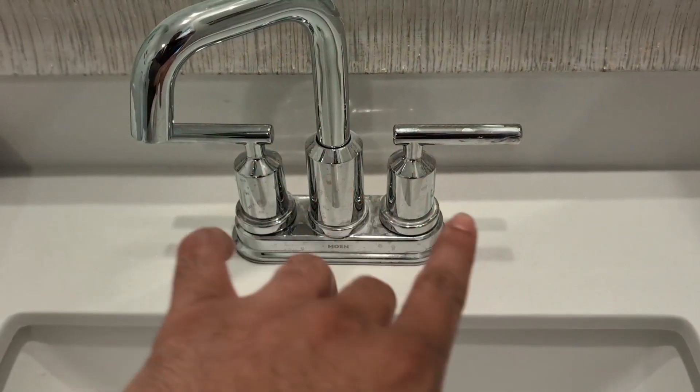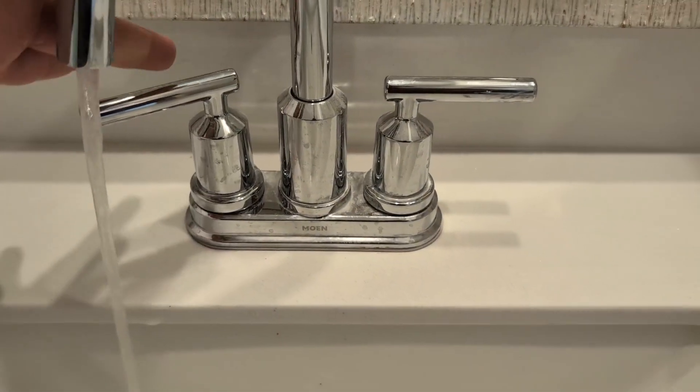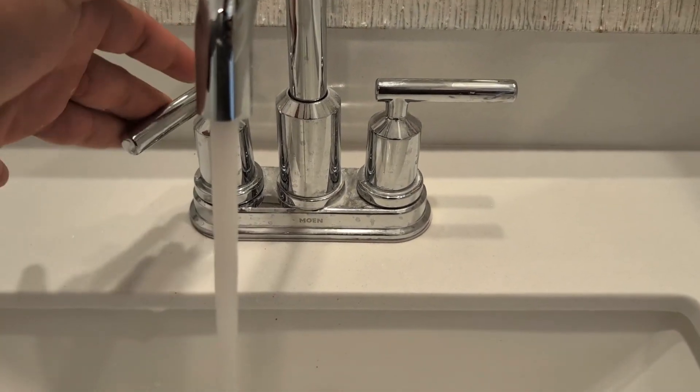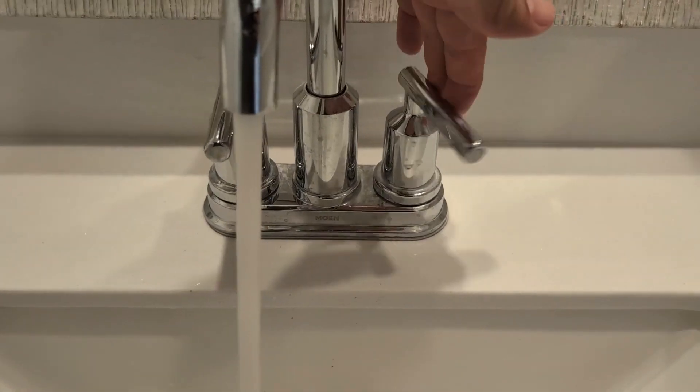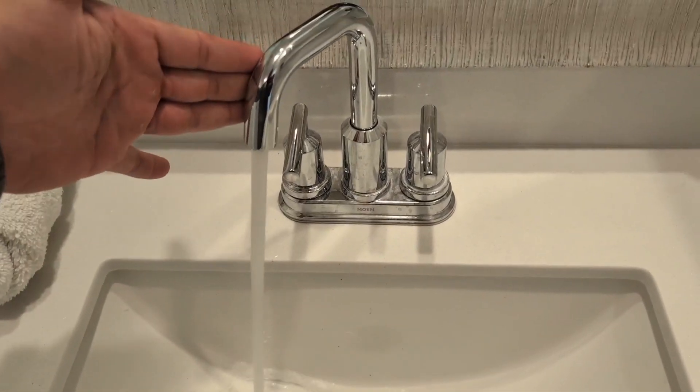Hey everyone. So today we're going to be reviewing my Moen Gibson two-handle Hi-Arc chrome faucet. This is in the chrome finish and what I really like about it is it was very easy to install. I installed this myself with no issues, very, very easy.